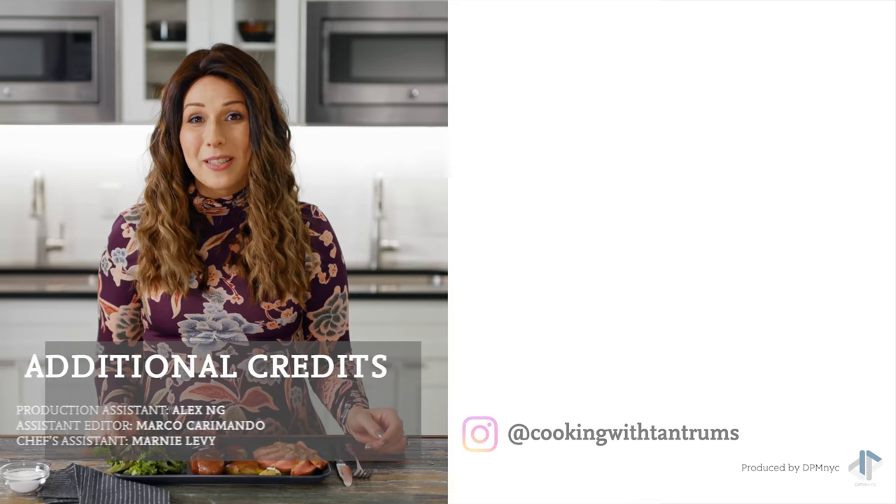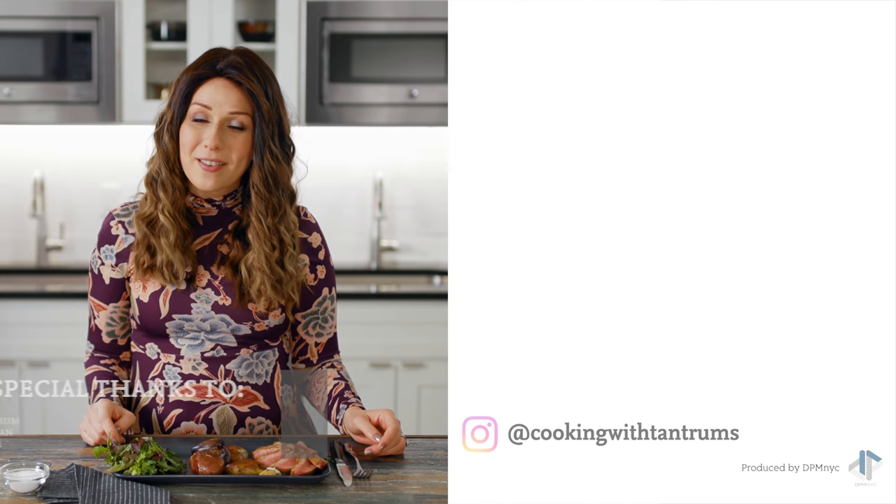Thanks for watching. I hope you enjoyed this video. Please like and subscribe to see more of our videos. See you next time.